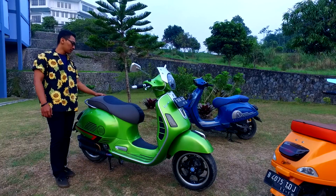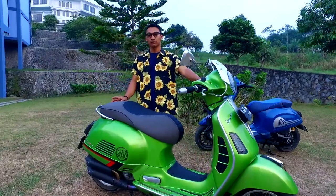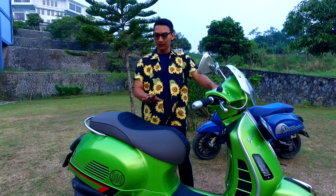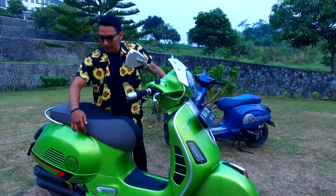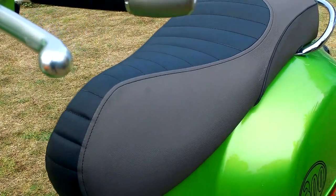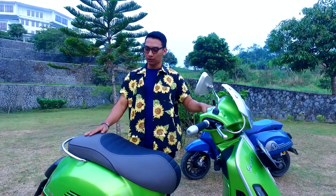Untuk di bagian jok, owner memilih kulit jok yaitu MBTEC. MBTEC ini kebetulan juga memiliki varian terbaru yaitu MBTEC Giorgio, memiliki 40 warna dan bertekstur elegan. Di bagian jok ini memiliki 2 warna yaitu black and smoke, dan konsepnya semi single seat. Lalu di sini agak ditambahkan piping berwarna black. Setelah memasang lapis jok MBTEC Giorgio ini, owner merasa nyaman menggunakannya.